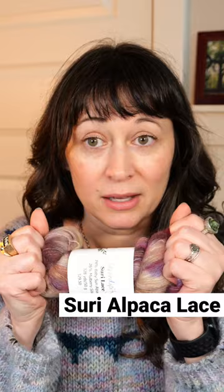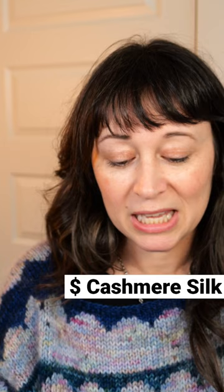This is Suri Alpaca. It's very soft, it's a more subtle halo, and it is a little bit less shiny than mohair. Becoming quite popular, I believe, is a cashmere silk blend.